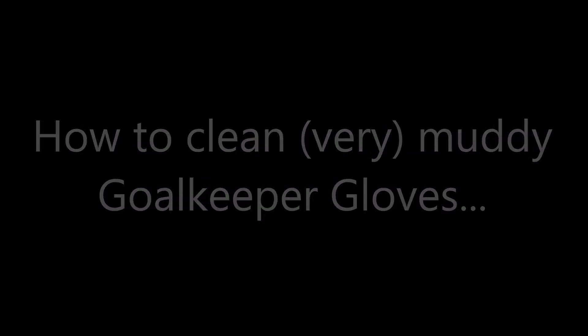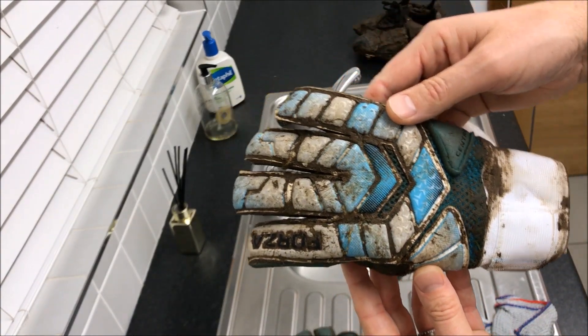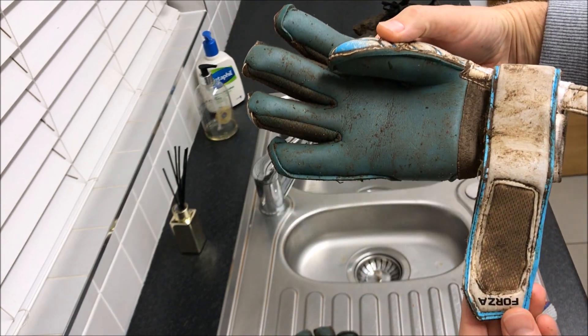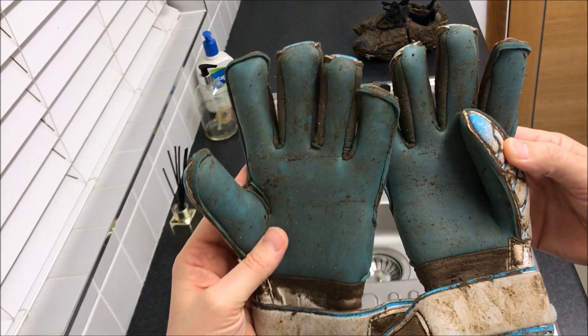Hi guys, it's Henry Sable. Look at the state of these gloves. These are super muddy. This is the first time I've worn them in a match — they were brand new and they're super muddy. It's a real problem in England; it's always really muddy in the winter.